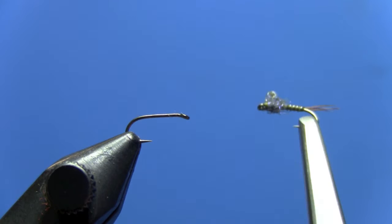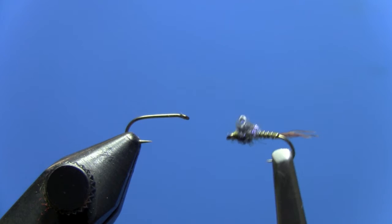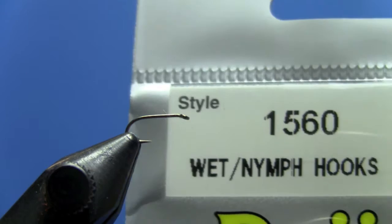Hey, this is Hans from Dakota Angler and Outfitter. Today, Dave Gamet is going to tie the Bubble Back Baetis Nymph, a simple but very effective fly for fish feeding on emerging Baetis Nymphs.